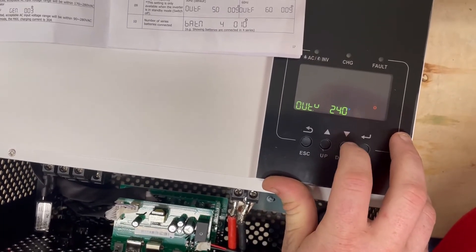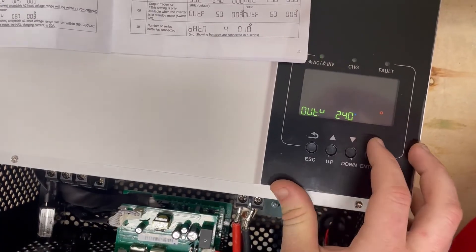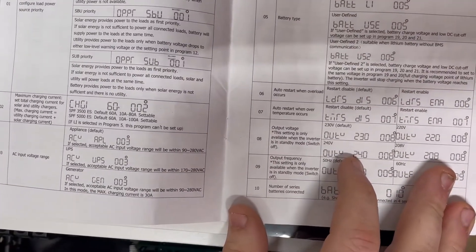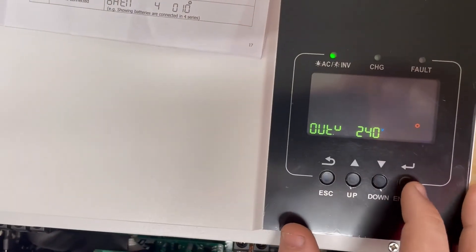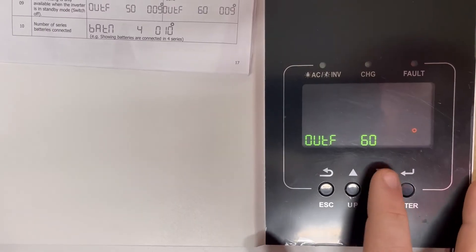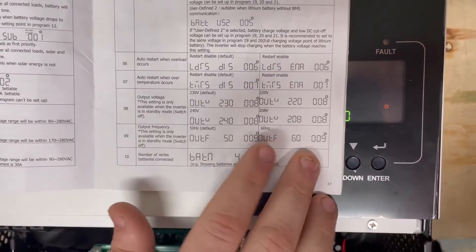Setting 08 is your output voltage. There are options — 230, 220, 240, 208 — and most people in the US are using 240, so setting that to 240 is a good idea. Setting 09 is your output frequency; set that to 60 Hz.